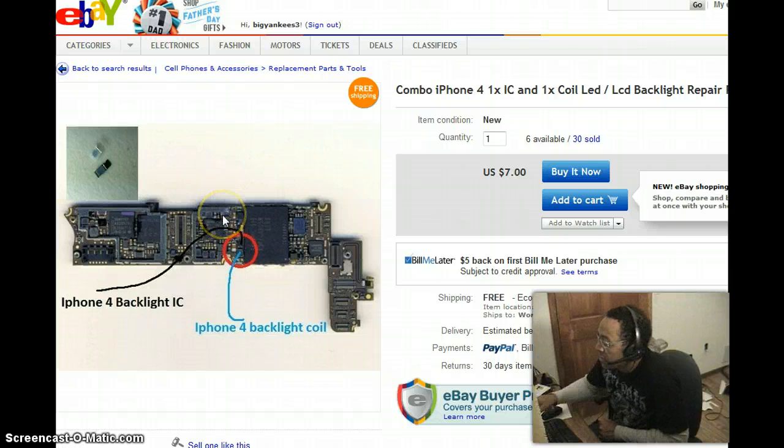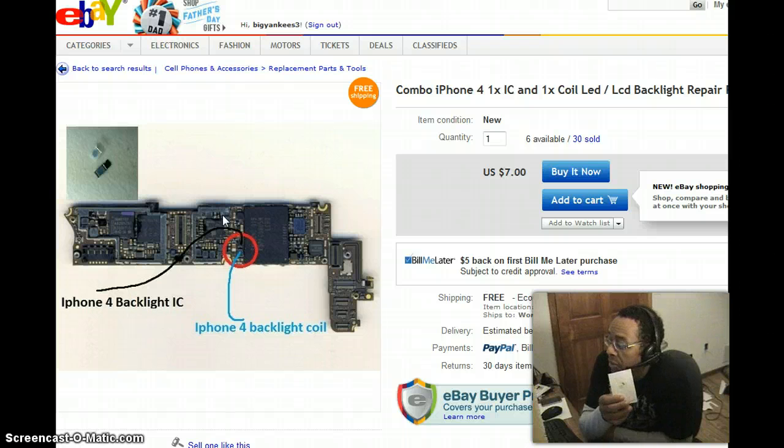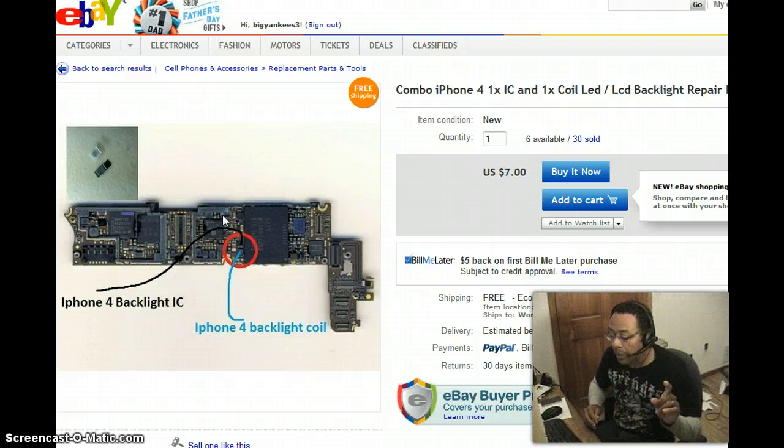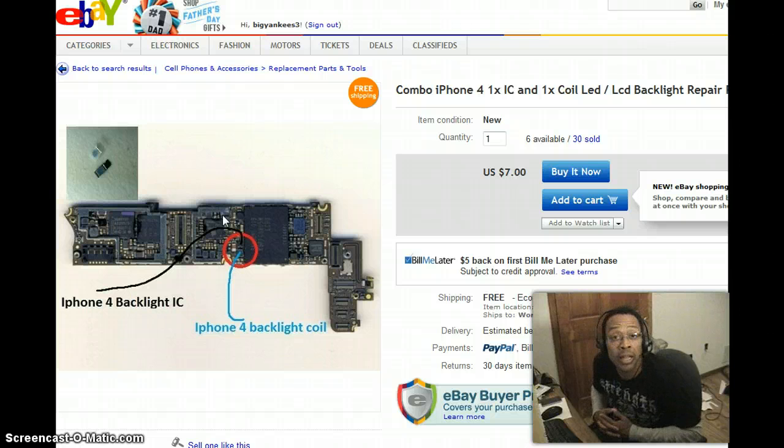When I bought this replacement part it was only $15 on eBay — you can get them for $15 to $30. The seller told me, 'Oh, all you have to do is go to YouTube and you'll find several videos showing you a step-by-step process, it's a piece of cake once you get used to it.' Well, I haven't found one single video on the web showing a person successfully making that repair.